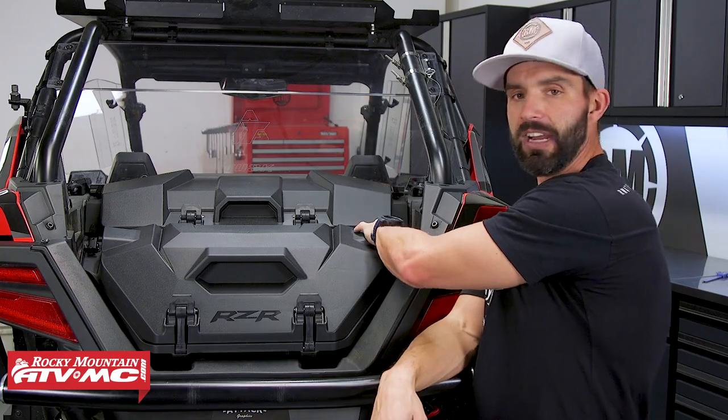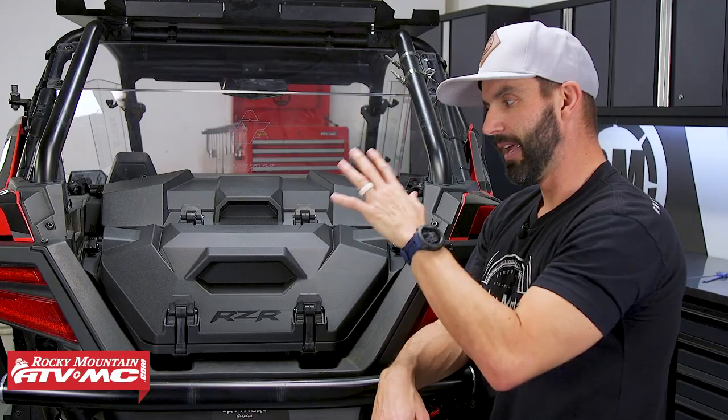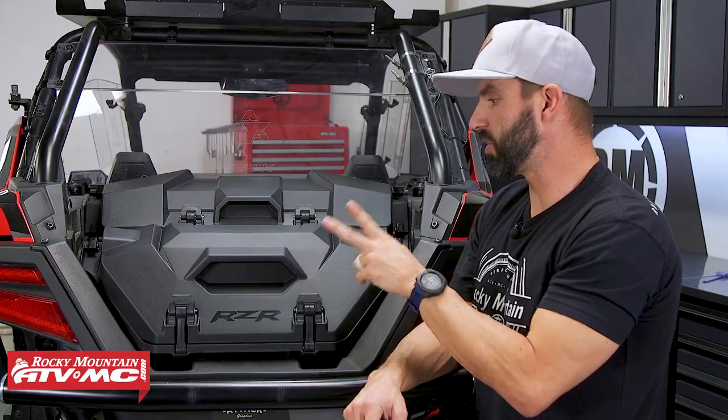Basically you just have these anchors that come with the boxes — those are already assembled — and you just drop them into the holes that are already in the bed, then snap those down. Voila, that's it. It literally just takes a few seconds to install these or take them out.